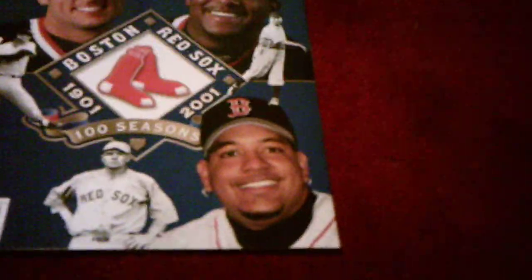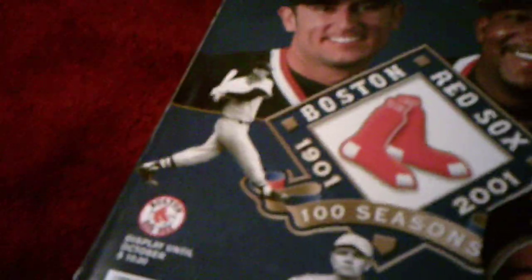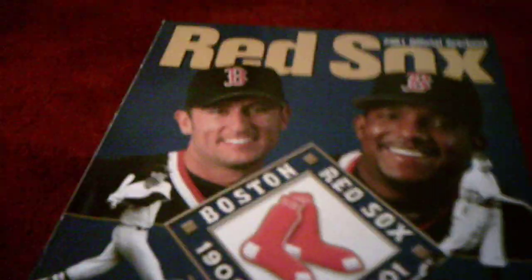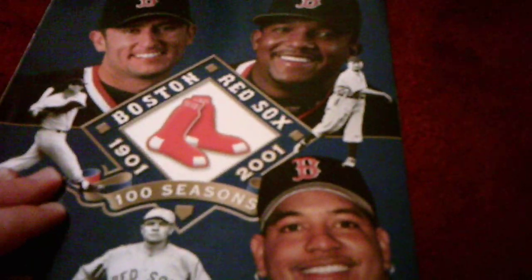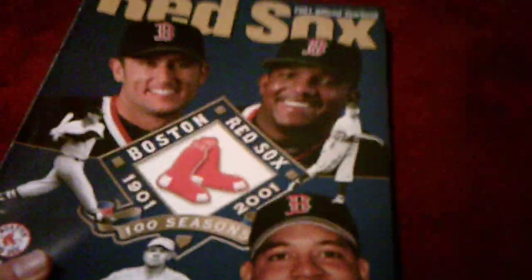On the cover, it shows Nomar Garciaparra, Pedro Martinez, and Manny Ramirez, who we acquired that season. And then it shows Babe Ruth, and I believe that's Johnny Pesky. I don't know who the other two players are. Also shown on the cover is the Red Sox's 100th season. Fun fact: the 2001 season was the 100th season for the Red Sox — their first season was 1901.